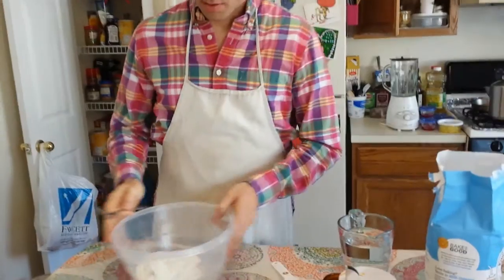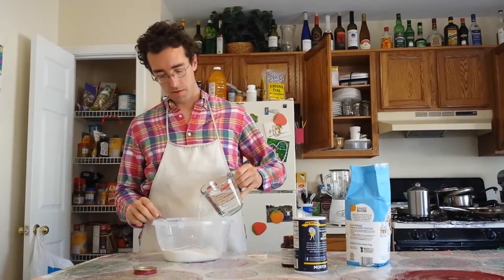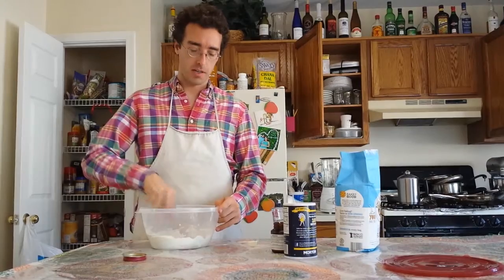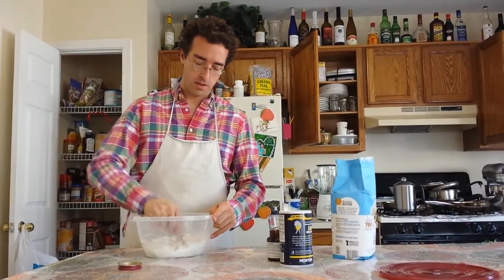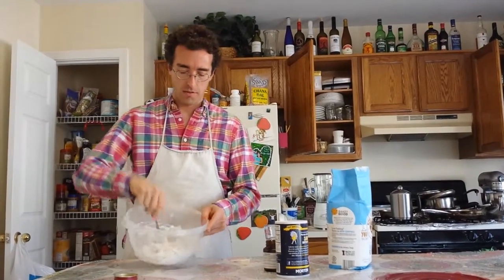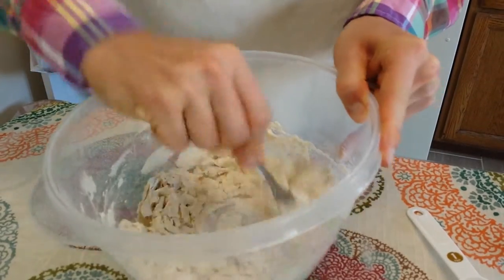We'll stir this all together, mix it up a little bit, and add about a half cup of water. I'm not too worried about the exact measurements of the water, because I'm just getting the ingredients mixed together here. What really matters is having three cups of flour and then adding the right amount of water to that. So now the bread dough is mixed up with the flour, yeast, and salt all combined.